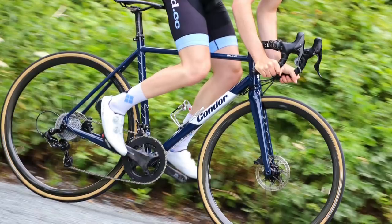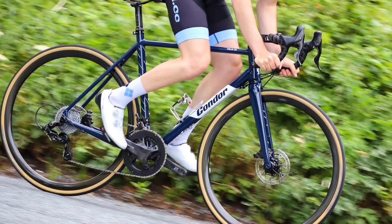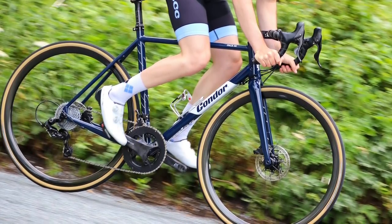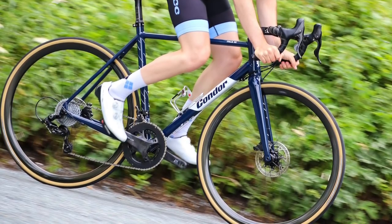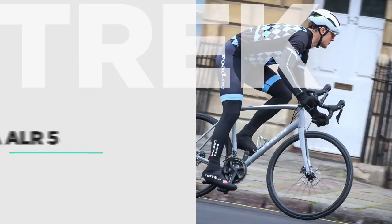A few miles of riding left me in no doubt that this is an out and out race bike. The frame and fork are stiff, a rather tight wheelbase keeps things fun, while the 8.2kg overall weight is very respectable for an aluminium disc brake bike. The lasting impression is that this is a tremendous road bike and a gorgeous one too.